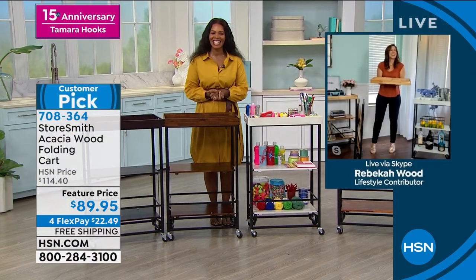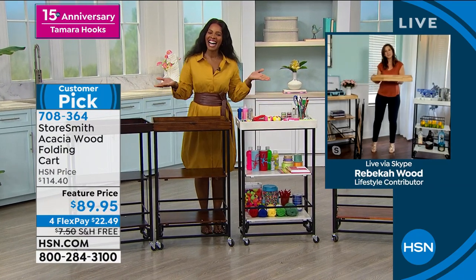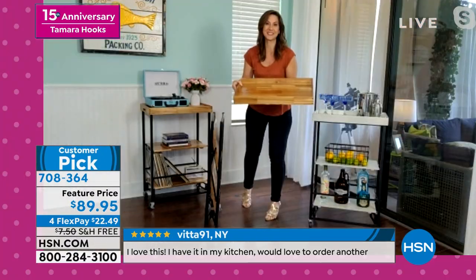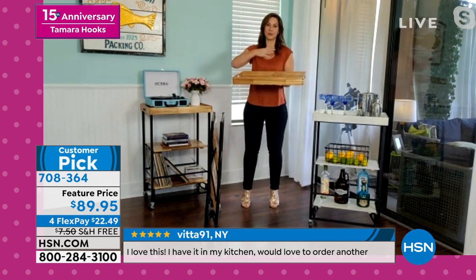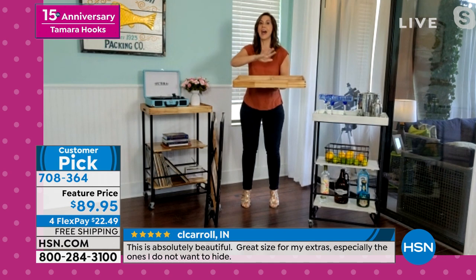Rebecca Wood is joining us with all the details. So great to see you. I'm so excited — I get to celebrate you today. Happy anniversary. Thanks for having me. And isn't this a great way to celebrate? This is absolutely stunning. So you have a small obsession with organization. When I can marry organization with a wood tray — I love trays. I have them for coffee on my coffee table, on my countertop.